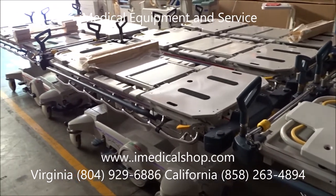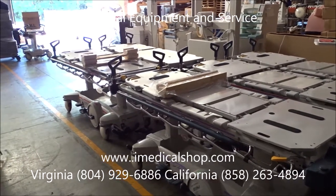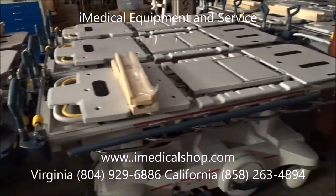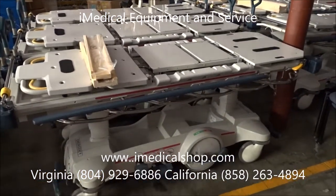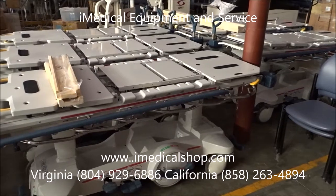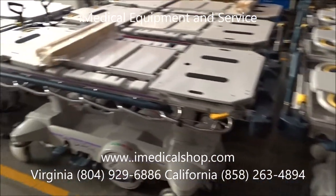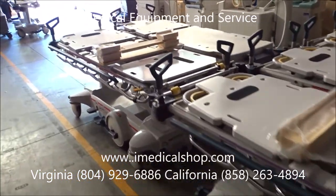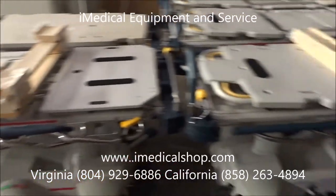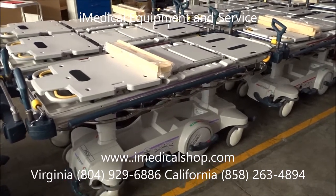We sell over 4,000 stretchers a year made by Hilrom, Stryker, Steris Housestead, and Pedego. If you're looking for refurbished and reconditioned Stryker stretchers — including the 1005s, 1015s, and other models from Stryker, Hilrom, and more — give us a call at iMedical. San Diego, California: 858-263-4894. Richmond, Virginia: 804-929-6886. You can get pricing and more information at www.imedicalshop.com.